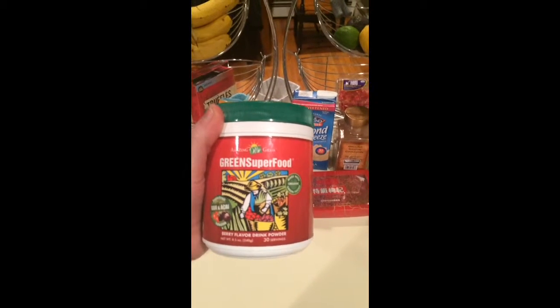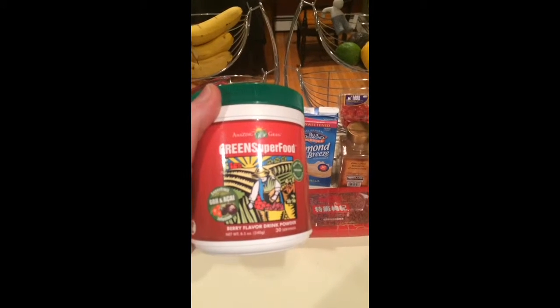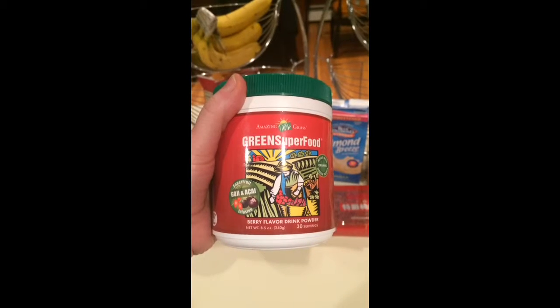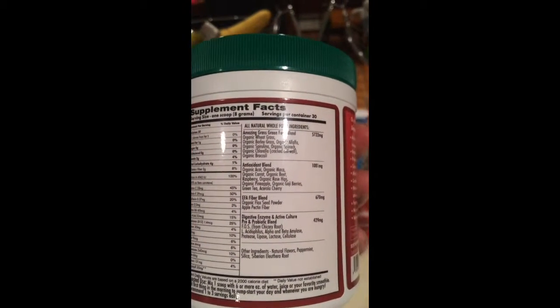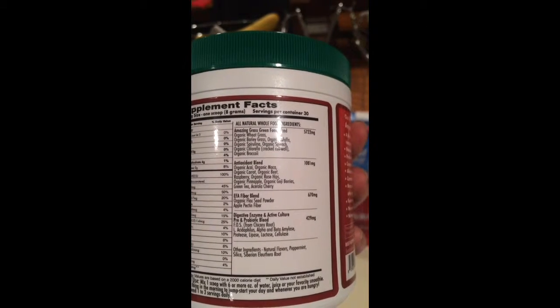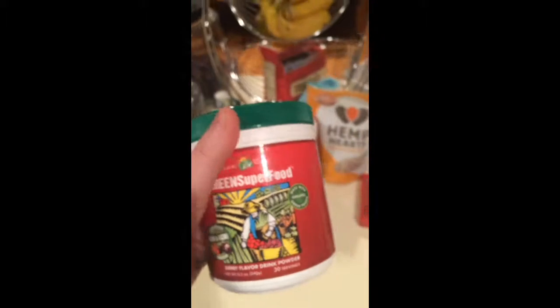This is called Amazing Grass Green Superfood. They have different flavors of this — this one is the goji and acai berry flavor. But essentially it's just a whole bunch of greens in powder form. You can kind of see here what it's got: wheat grass, barley grass, spirulina, chlorella, broccoli, and then antioxidant blends, as well as some added fiber and digestive enzymes. I really like this stuff. It definitely has a strong green flavor, but I've used it for a long time. Sometimes I just do shots of it or add it to my water.